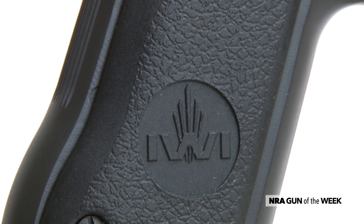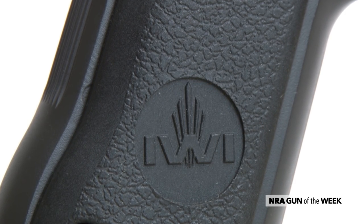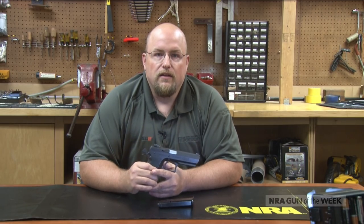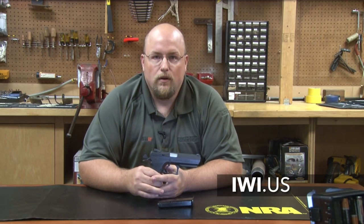This IWI Jericho 941 is rated safe for +P and +P+ ammunition for those wanting to get the most out of the cartridge. For those looking for a service-grade, reliable firearm built by an Israeli company known for their quality firearms, look no further. For more on IWI and guns like this, visit IWI.us and stay tuned to AmericanRifleman.org.